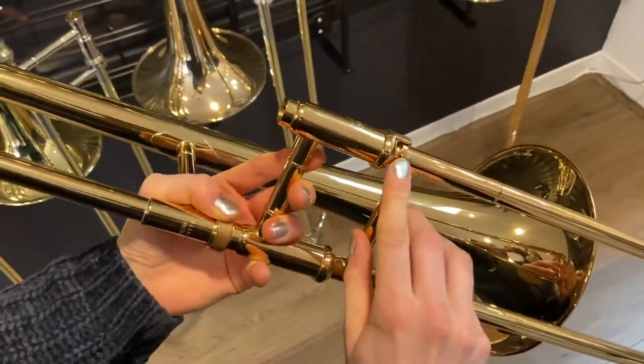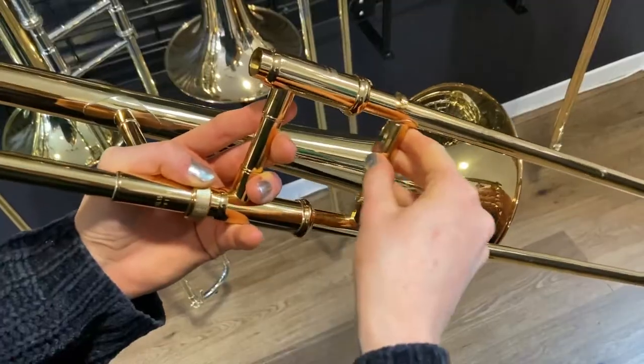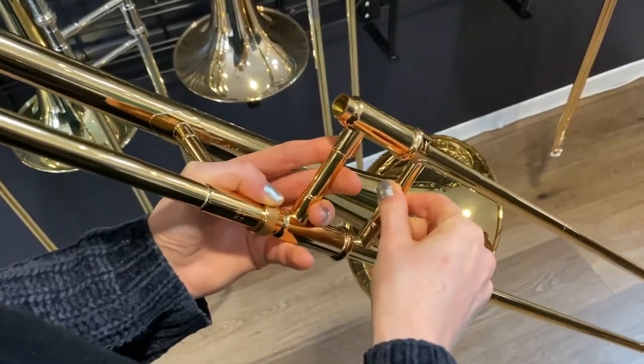This here is the slide lock. Releasing this will allow you to move your slide as you play, but when you're finished playing it is important to lock it again, otherwise your slide will come flying off when you aren't holding it.